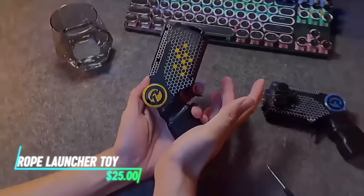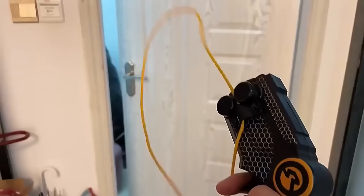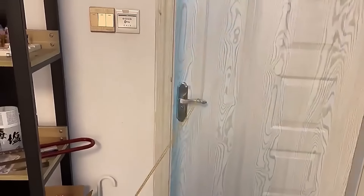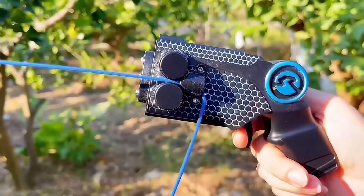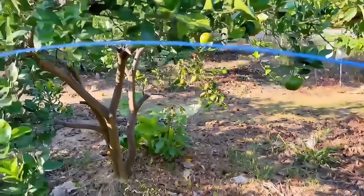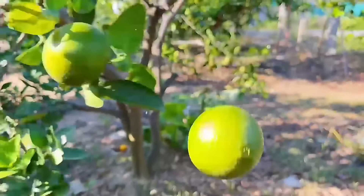This launcher toy can add excitement to your outdoor activities. It launches a rope using a spring mechanism. The launcher is operated by pulling back on a handle and releasing it to propel the rope upward. Once the rope reaches its peak height, the weight pulls it back to the ground, creating a thrilling arc in the air.